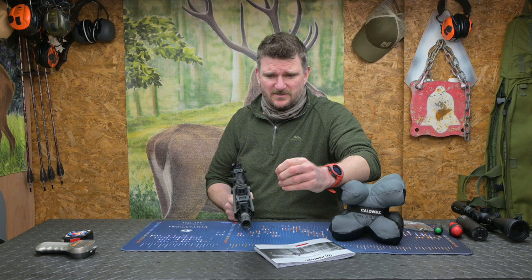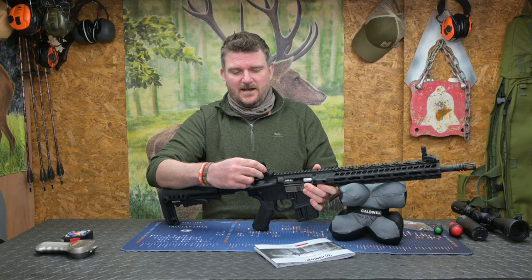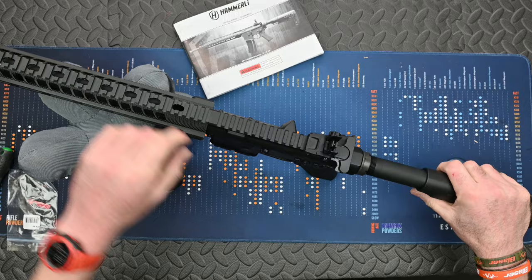The foresight is elevation adjustable in four positions, and the rear sight has a little detented click adjuster on the side so you can do your windage adjustment on that.